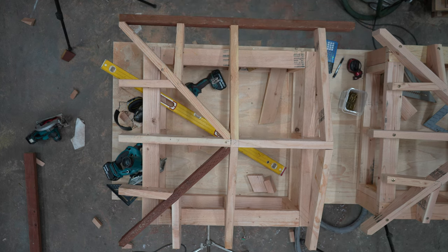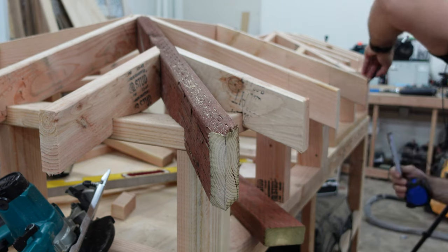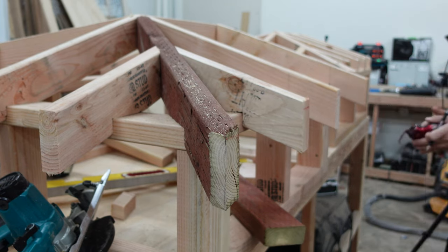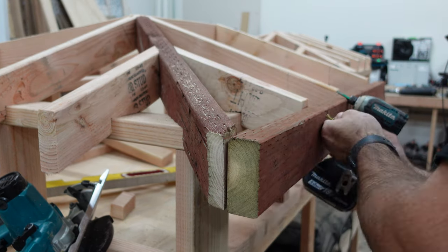For full-size buildings you would move the board up and down for each tail, making sure the board is on the line, and nail it in — continuing that process across the entire length. Mine is small, so I was able to just place the board up there and nail it on without having to adjust anything, but it wouldn't be that way for a full-size building.